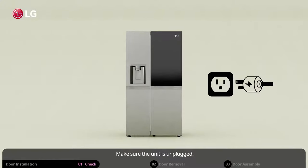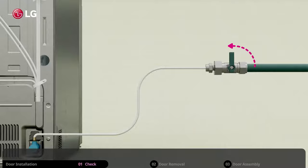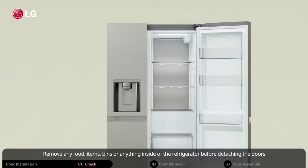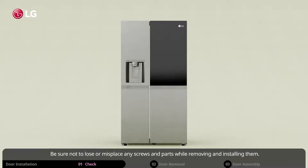Make sure the unit is unplugged. Also, turn off the water supply line that is connected to the refrigerator. Remove any food, items, bins, or anything inside of the refrigerator before detaching the doors. Do not hold the handle when removing or replacing the doors, as this may cause the handle to come off. Be sure not to lose or misplace any screws and parts while removing and installing them.